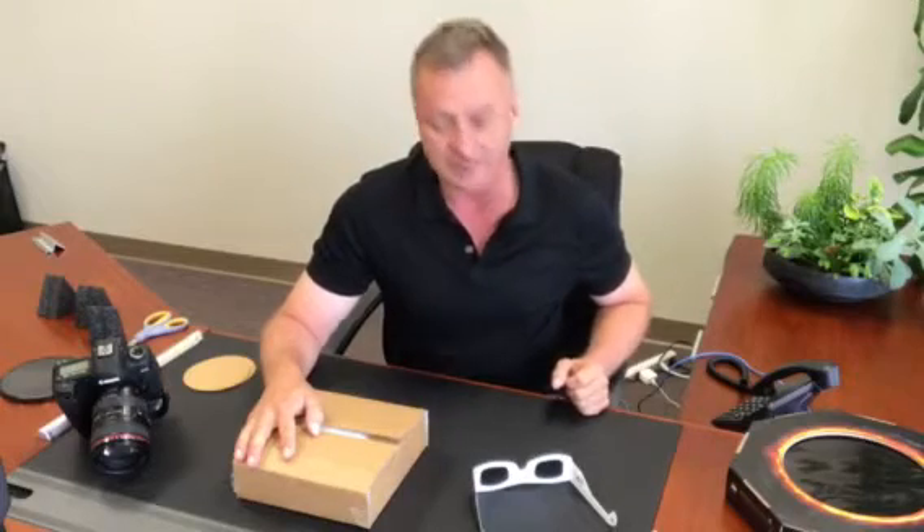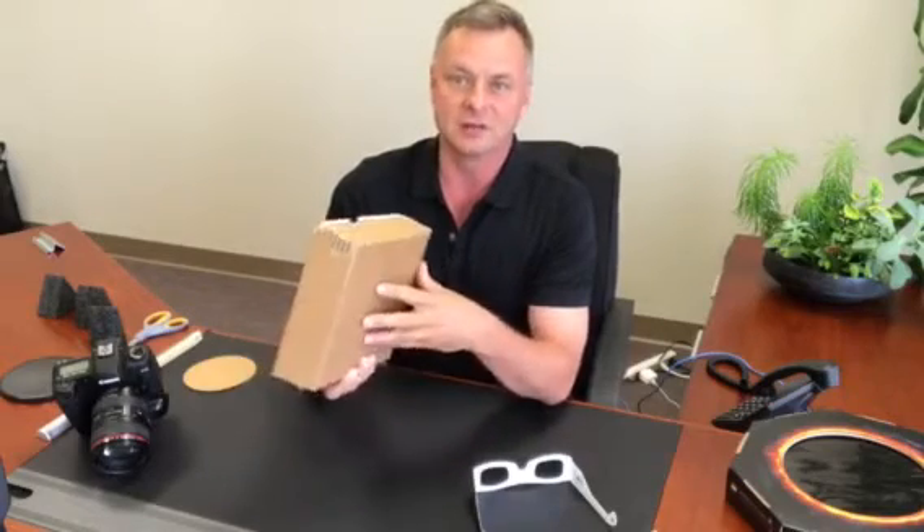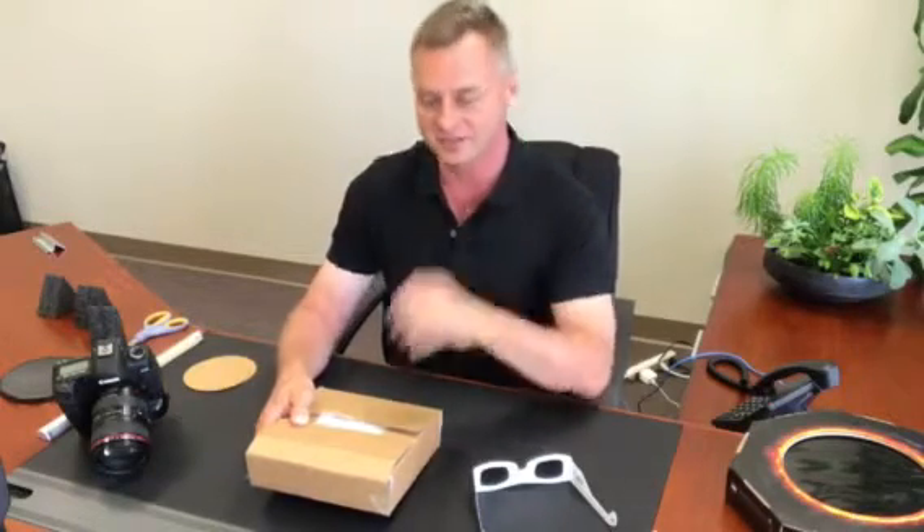Hello friends, it's Scott Roberts here at Explore Scientific and I thought it would be a nice idea to show you how the variable solar filter system works. This is the model that fits on small telescopes and camera lenses. We decided to make it a variable one so that more people could use them on all different kinds of telescopes and camera lenses.